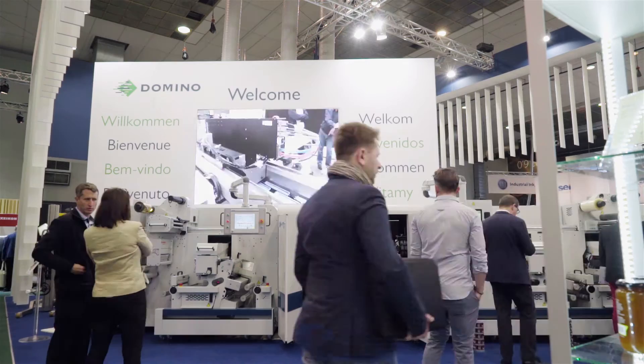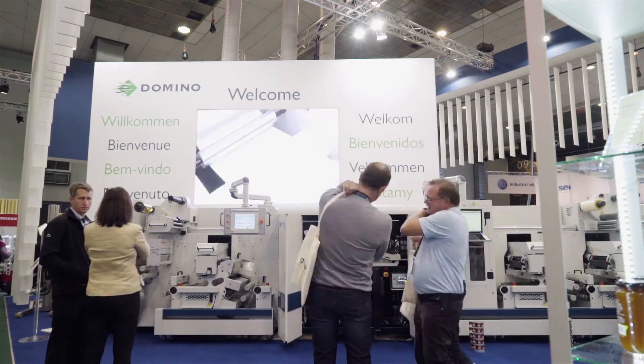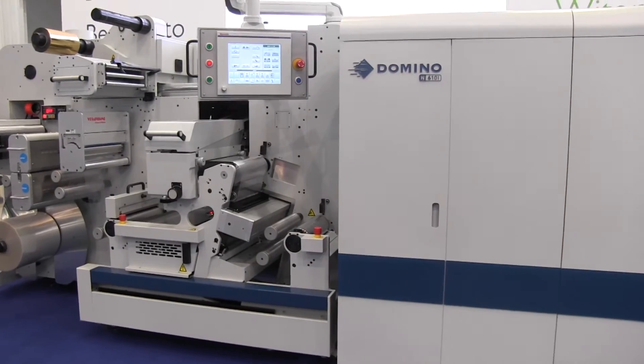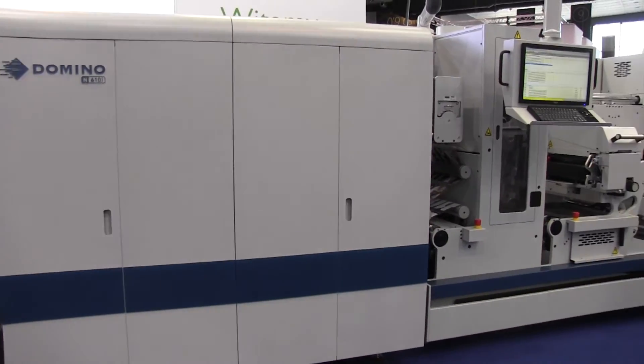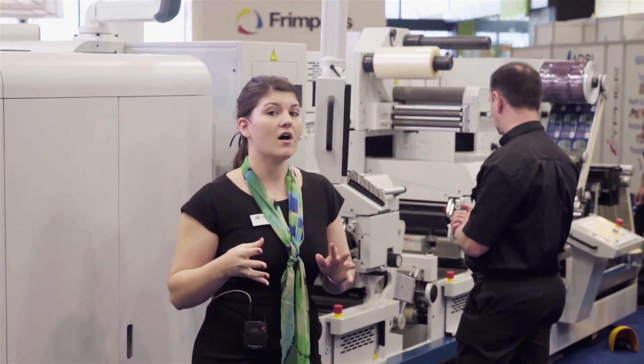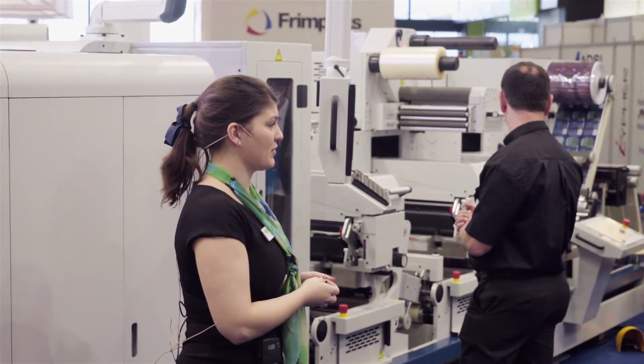Domino's long-standing relationship with AV Graphic, coupled with AV Graphic's market-leading label enhancement and finishing capabilities, made the decision to launch the Domino and AV Graphic hybrid digital label press a simple one. We'll start with the Domino N610i integration module.